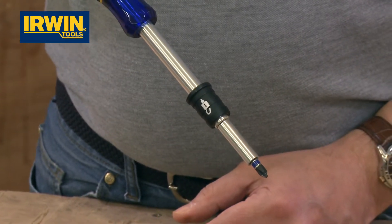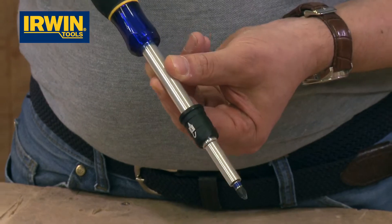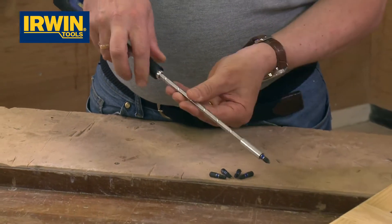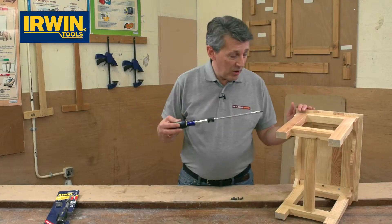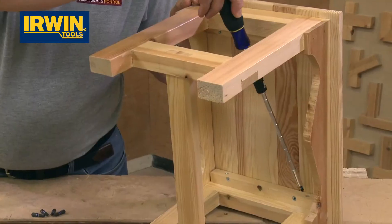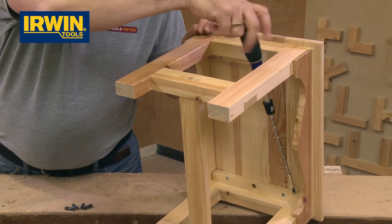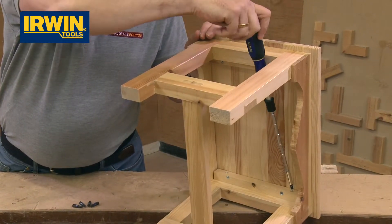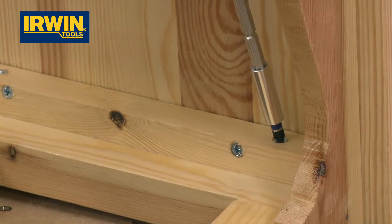So that is a really clever screwdriver. We'll just show you one of the features — what you can do once you extend the length. We're going to exaggerate this a little bit, but if you did need to reach something that was down in a hole, you can place the screwdriver in there and away you go. Nice and easy twist — great access.